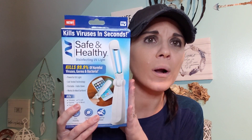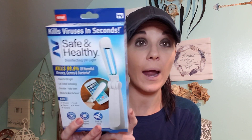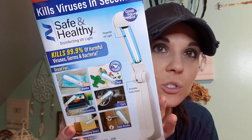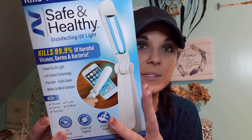Dollar Tree had this item I saw at Walmart for like 20 bucks. My dad was going to get one and I thought, why spend $20 on something like that? I grabbed it at Dollar Tree — it's like that as-seen-on-TV thing, a little wand that's supposed to take the germs away, which is great. So I got him that.